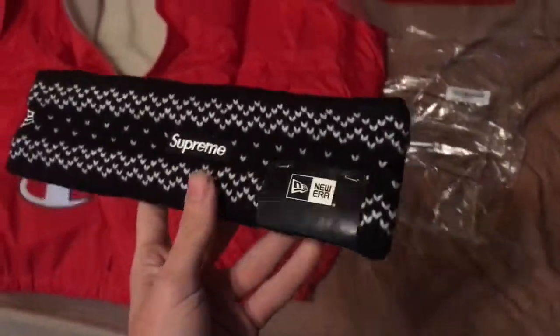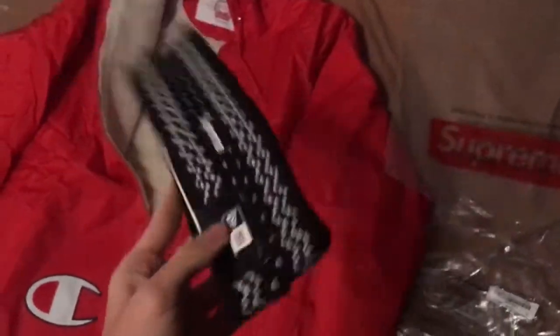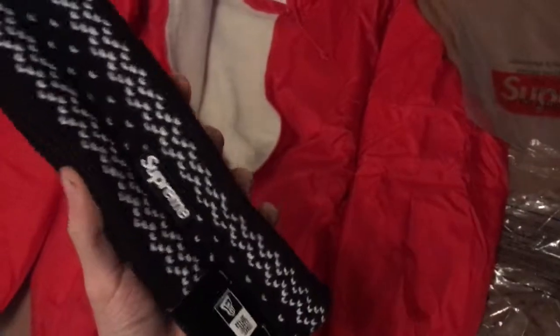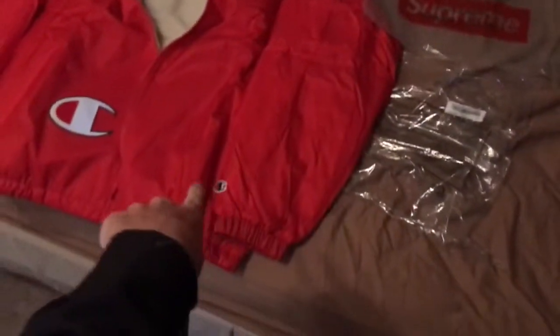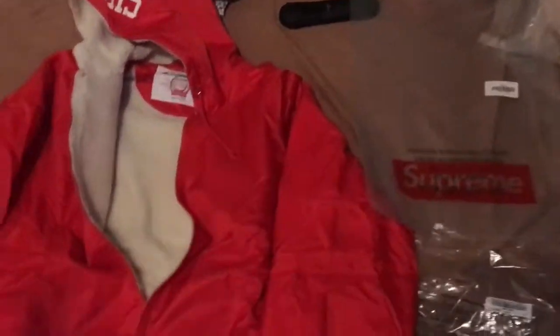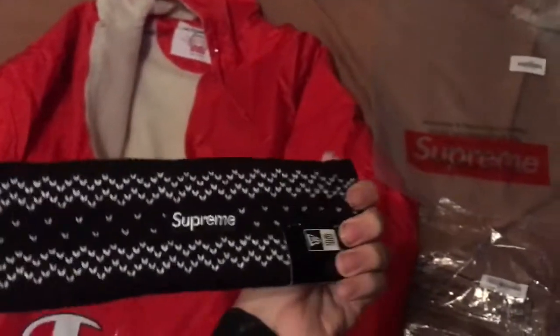I have no clue how I did that, but I bought these super quick and somehow got both hyped up items. I'm pretty proud of that. Happy I didn't get the red headband because it would have clashed, and I do plan on keeping it for the winter because it looks really cool. I sold my other Champion Supreme item, so yeah — here we go.